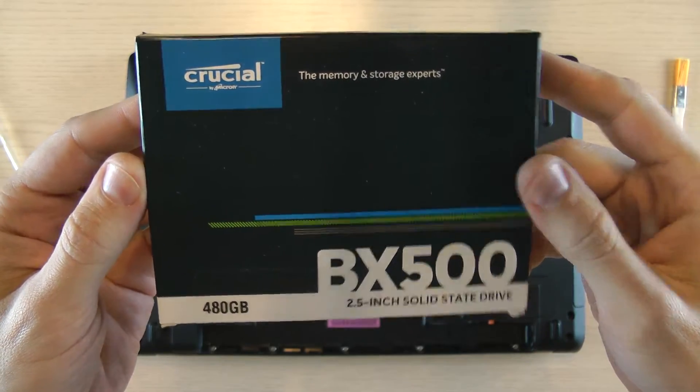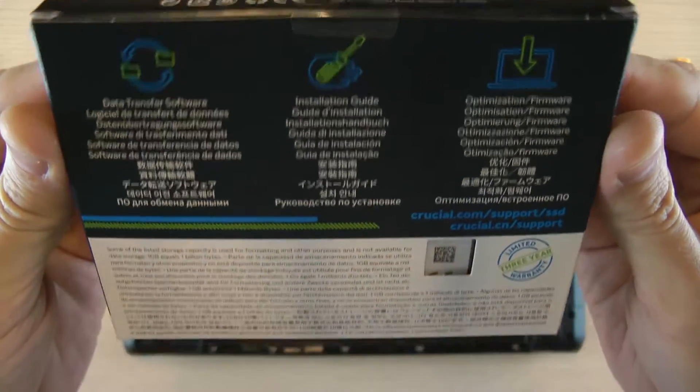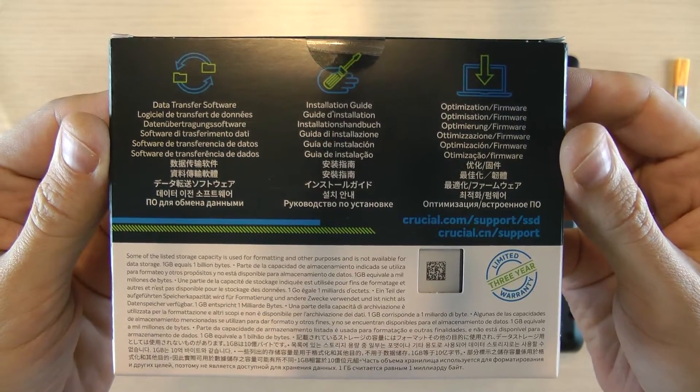All BX500 drives have the same controller inside. The SLC cache buffer size depends on disk size and available empty space.